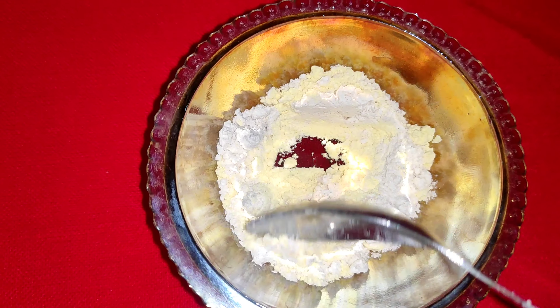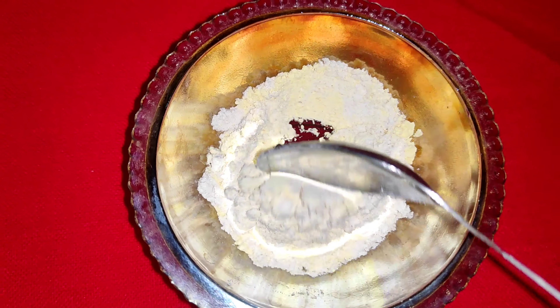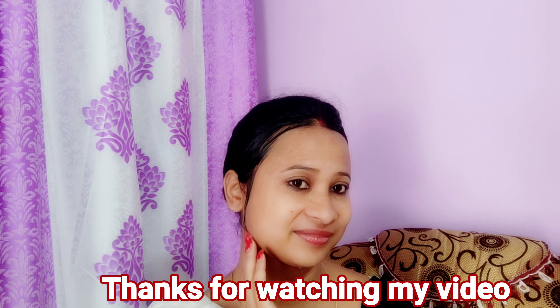Next we can make the gulab jal paste. Friends, how did you like this video? If you liked this video, please like and share it with friends. Please share the video and I will talk to you in the next video — thank you.